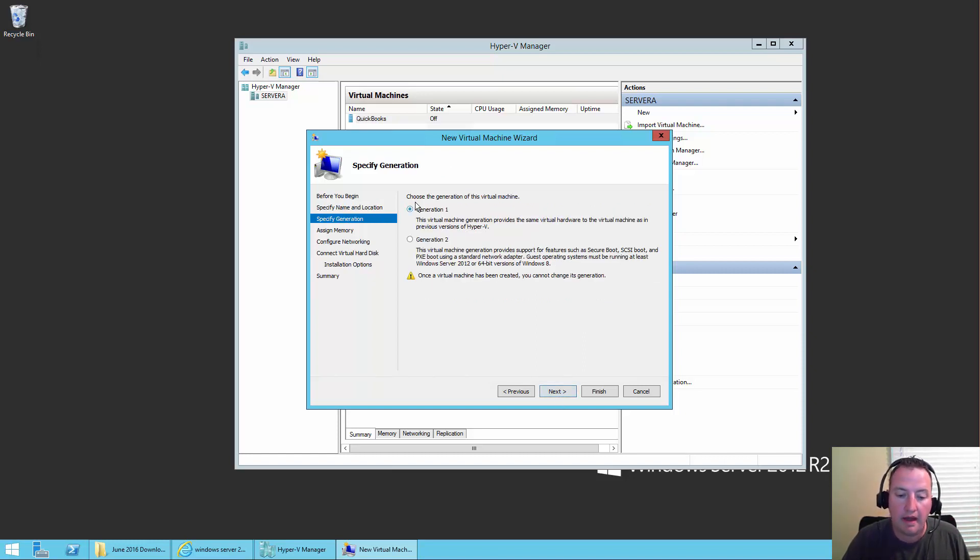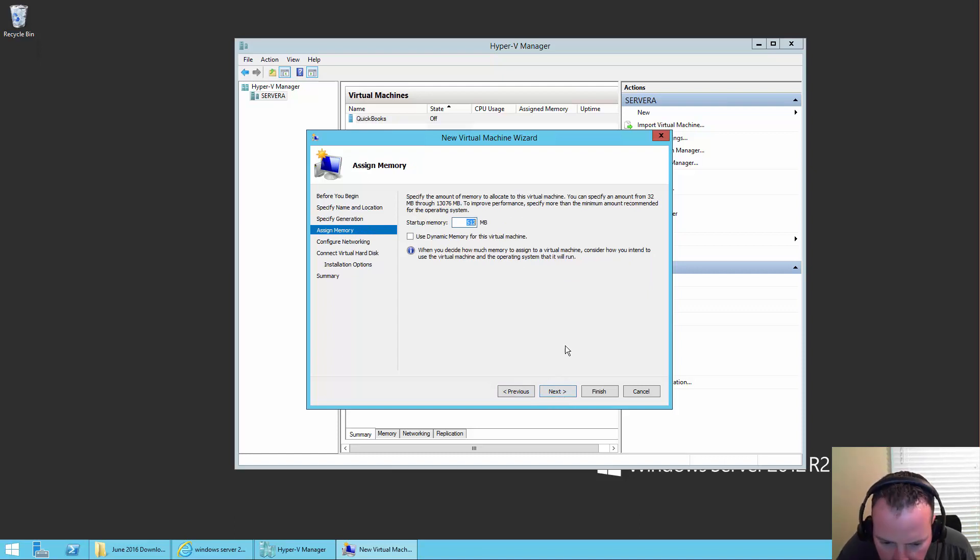Click Next — Generation 1 or Generation 2. The Generation 2 stuff has some better security enhancements, but I've found that patching VMs requires turning off some Generation 2 capabilities. So I'm going to use a Generation 1 VM. This is a test environment, so I'm going with the path of least resistance. Say Next — how much memory? We're going to give it 1024, so one gig of RAM. In a perfect world I'd want more, but we've only got about 14 gigs free and SharePoint's a pig, so we'll do 1024.